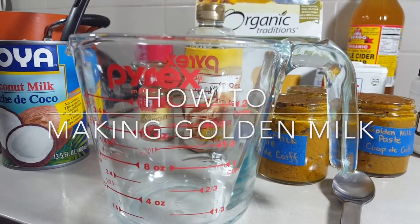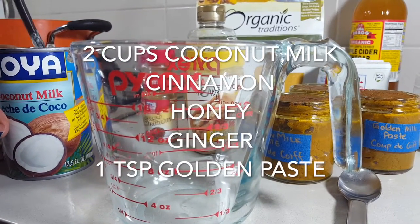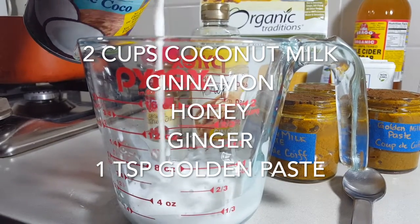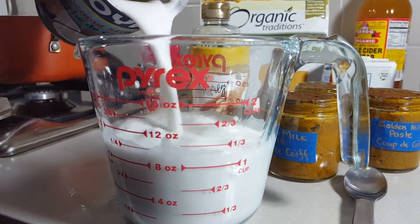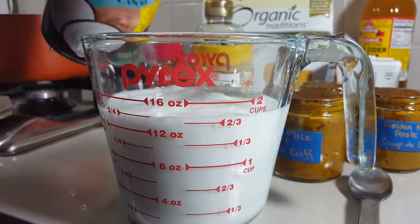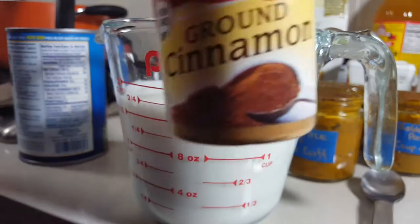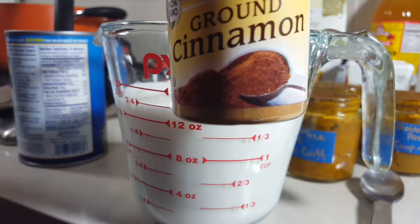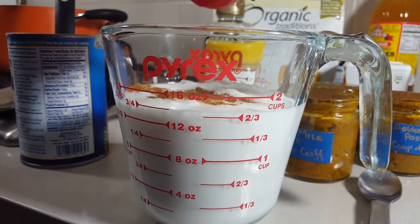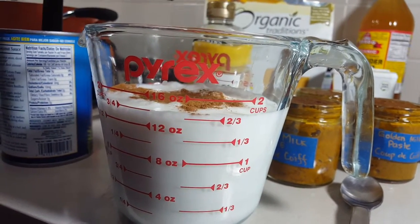In order to make the golden milk, a lot of this is really based on personal preference, but the ingredients you'll want to use: one is coconut milk — you can buy it in the can, or it comes in different sizes depending on what type you like. The other parts are really how you flavor it to taste, so what we like to add is honey, cinnamon, and ginger.